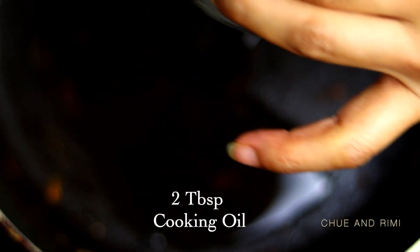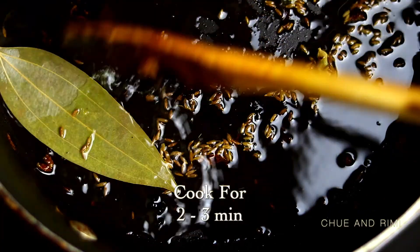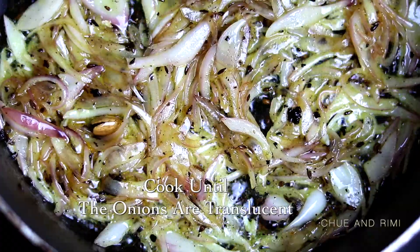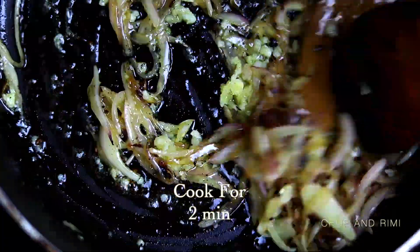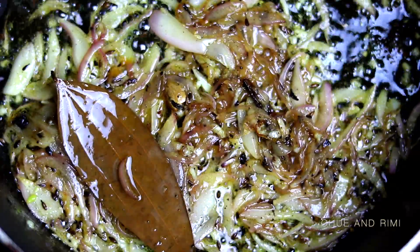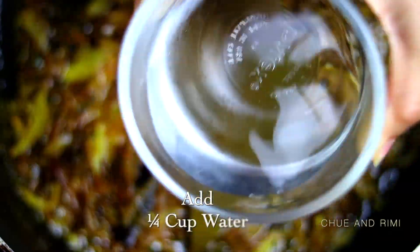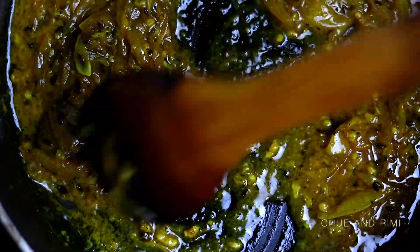Now we're going to add in the rest of the oil to the same pan. Once the oil is hot, add in all the whole spices and let them cook for about two to three minutes or until they're brown, then add in the sliced onions. Cook the onion until translucent, then add in the minced garlic and the ginger garlic paste and let the mixture cook for about two minutes. Now add in the powder spices, mix well with the onion mixture, let it cook for about a minute, then add one-fourth cup of water and let it cook for five to eight minutes. We really need to let the spices cook well to get the best flavor.